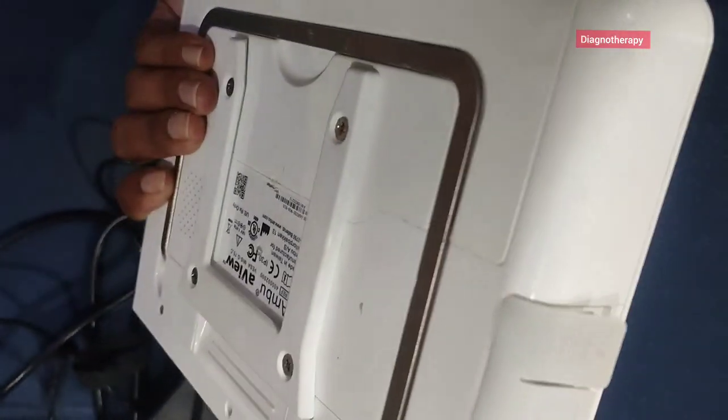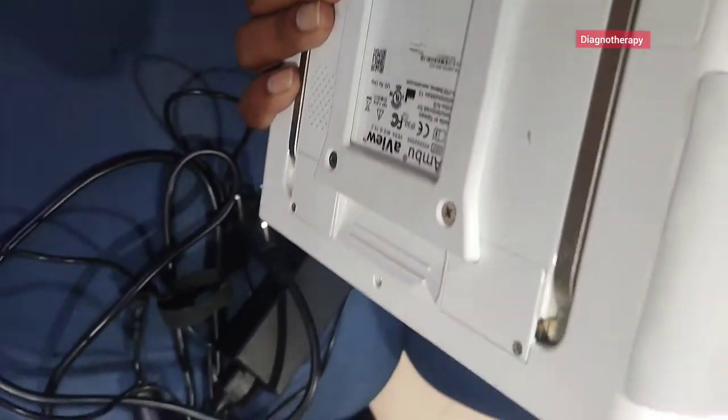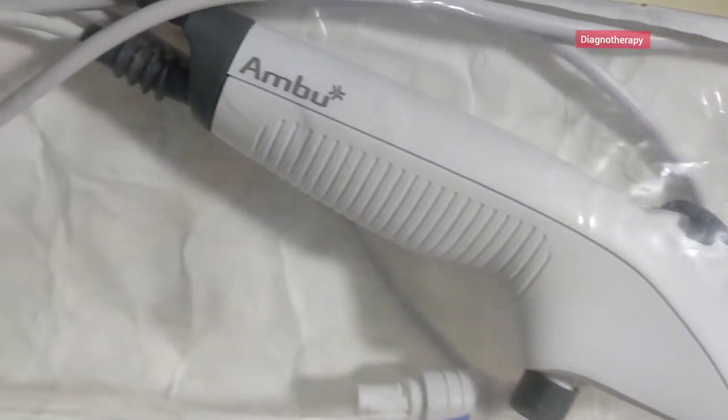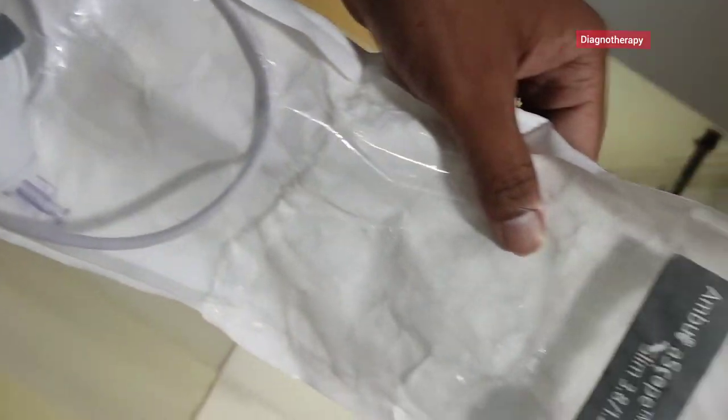Looking at the overall design, there is a charging port, a hanging mechanism, and this is the probe — it is very thin in diameter and can be used for pediatric patients as well, with less resistance due to the very small outer diameter. Thank you.